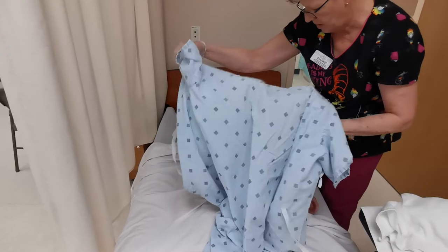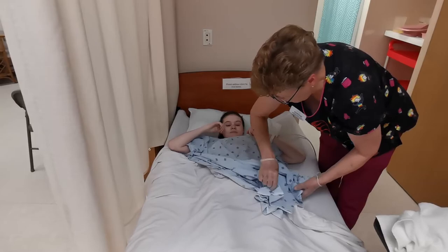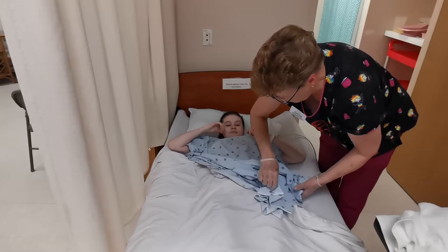Getting her situated and putting her arm back in her gown, making sure we don't expose her.